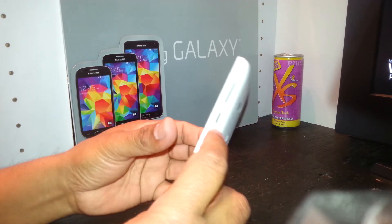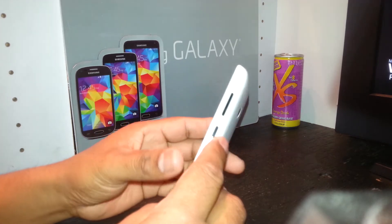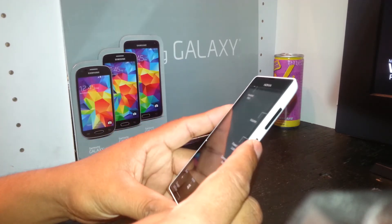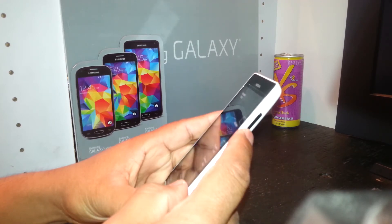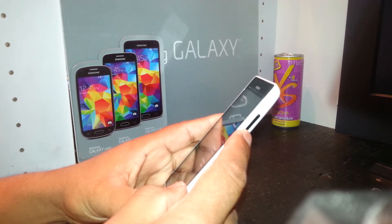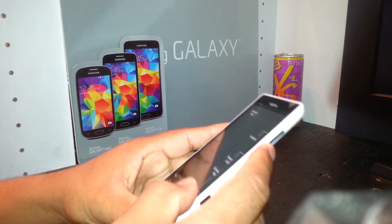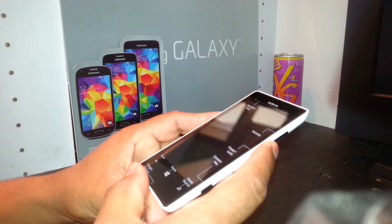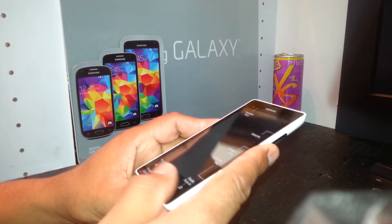We'll do a practice run before we start. Using the external keys, press the power button, and as soon as the phone vibrates, release the power button and press volume down fast. Keep holding volume down until you see an exclamation mark on the screen.